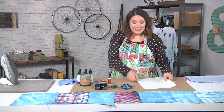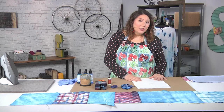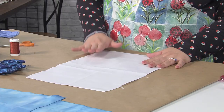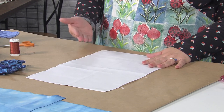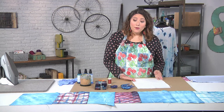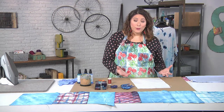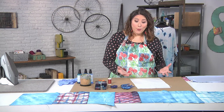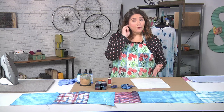What you basically need is some plain fabric of some kind. I happen to be using PFD, or prepared for dyeing muslin, which just means it's more ready to take a dye. But honestly, it doesn't really matter because with the faux way we're doing it, whatever fabric you use will absorb some of the dye. It doesn't have to be white — it could be a color, it could be a pattern, whatever you want.